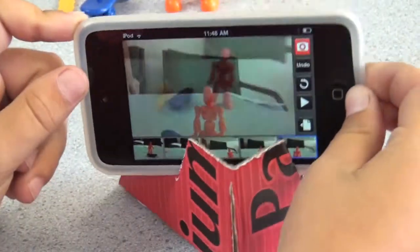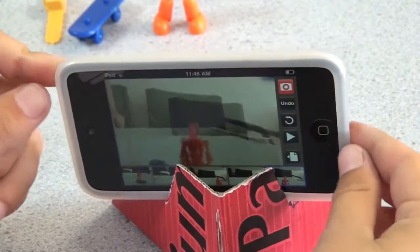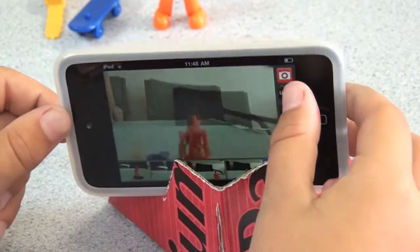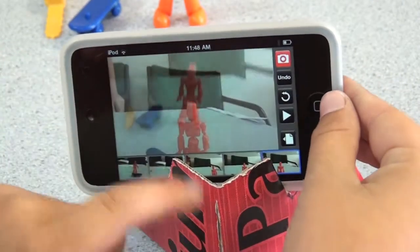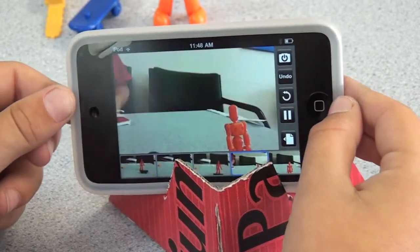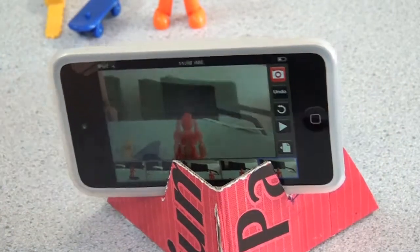You get an iPod like I said before, like one of these, and then you take a photo, which I've already done like this, and then you press play. And if you like, it can be a bit longer.